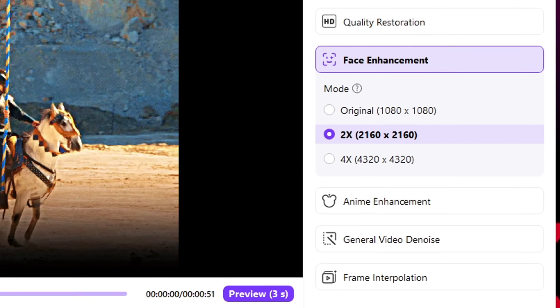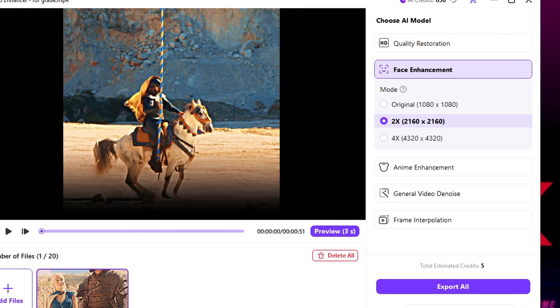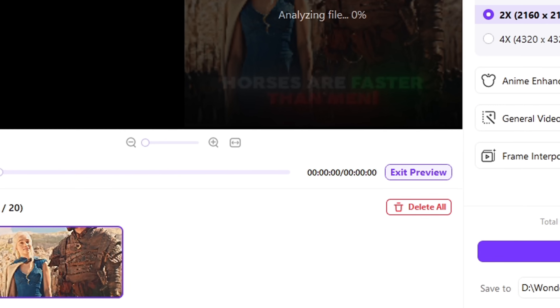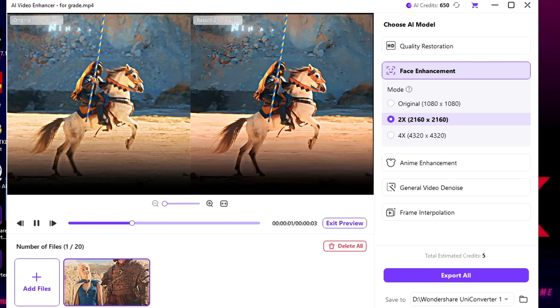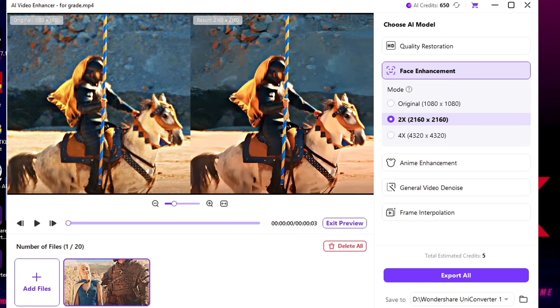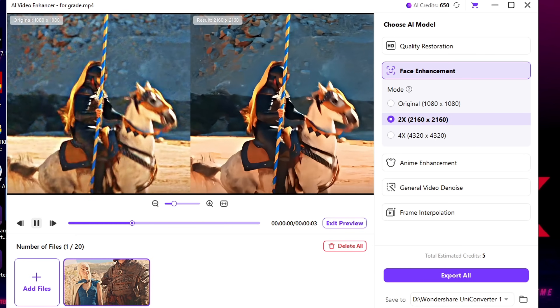From here I choose 2X. You can also choose 4X to increase quality even more. And the best part? You get a live preview of how your edit will look after the enhancement. Just look at this before and after — the difference is insane. The noise is gone, the details are sharp, and the quality is next level.